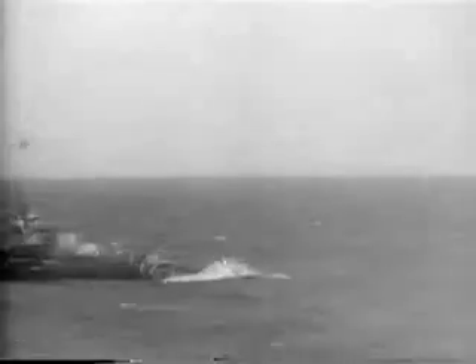Convoys. Across the seven seas, under the protection of armed escort, men and weapons of the United Nations move out to far-flung battlefronts, carrying the fight to the strongholds of the enemy. And the ships get through.